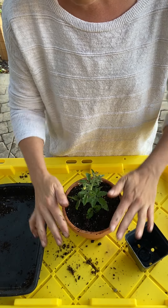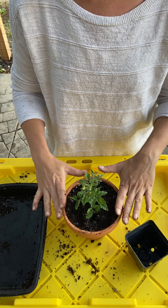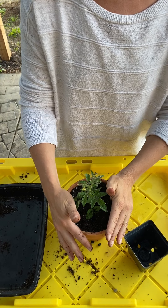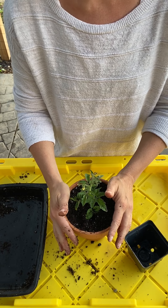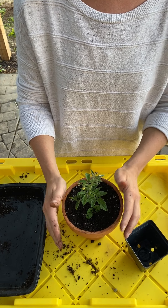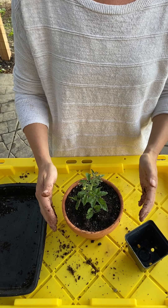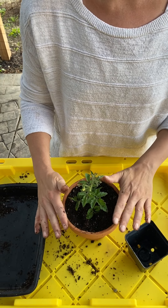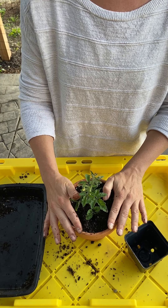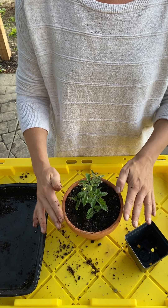We're going to water this in right away after planting. We want to give the roots the best chance to establish — keep it out of the direct sun for the next couple of days, not in the dark, but just in a shaded area. That way it has some time to establish so it doesn't stress the plant too much. After a couple of days, you can bring it back out into the full sun.